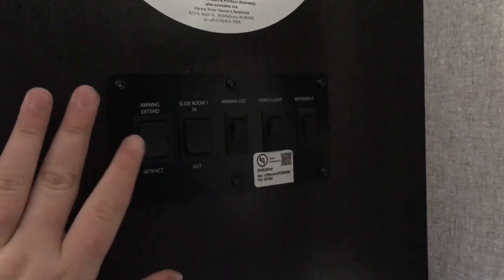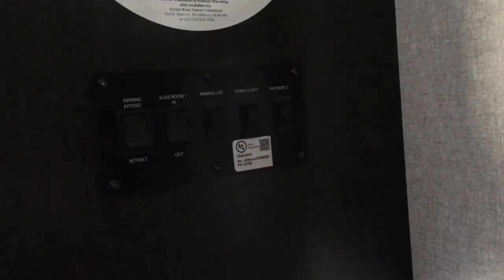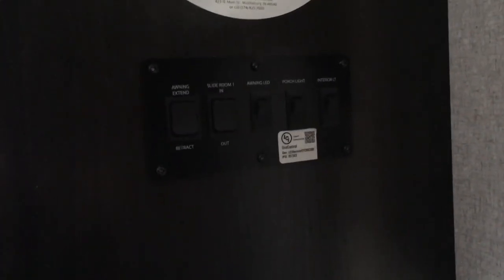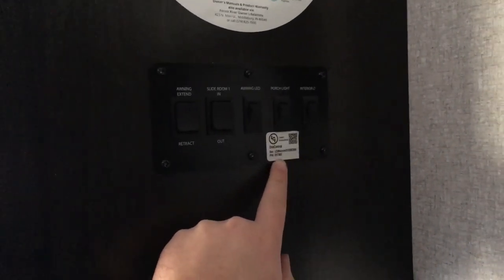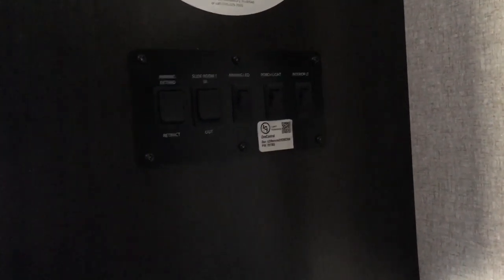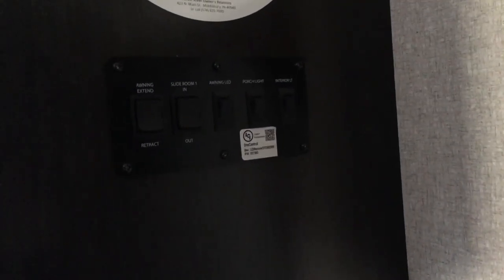One last thing I want to mention — over here you do have your monitor panel and control panel, so you've got your awning, your slide-out, and your lights. This Surveyor is equipped with the LCI-1 control — it's a hidden version, so you won't have a touch panel here. But anything you can do off this panel you can do off your phone as well, which is really cool. For example, if you're at a neighbor three campsites down and the wind starts to pick up with your awning out, you can pull out your phone and retract your awning. It has a very good range for Bluetooth.